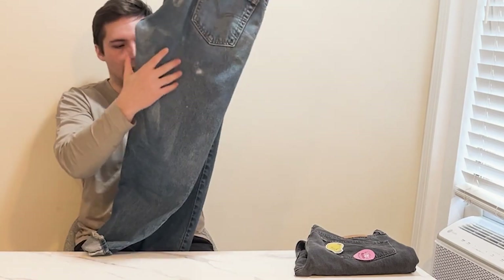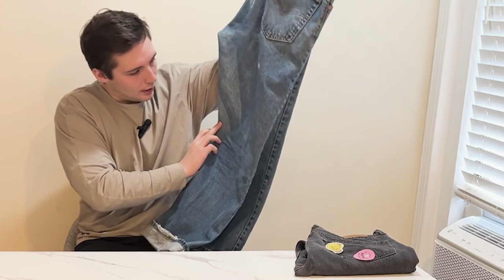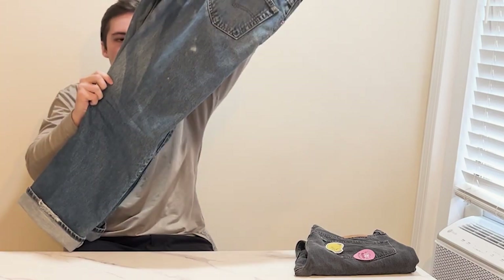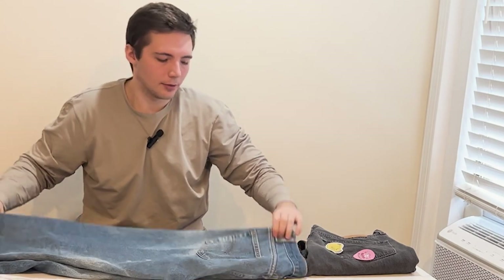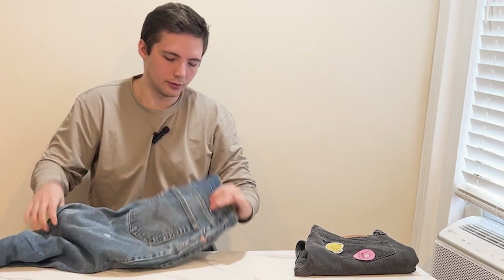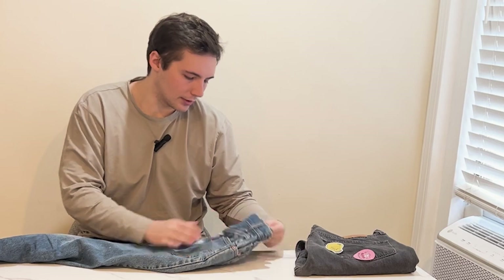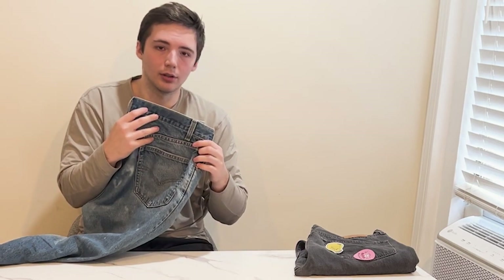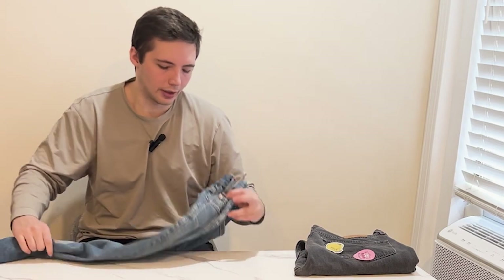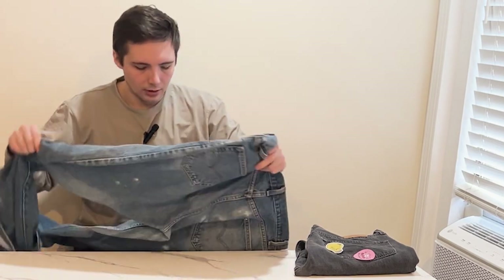Really good fades here — fades, bleach stains, whatever you want to call it. You can see the fading going on here; I really like that. These are a pair I'm wearing pretty often. The back tab was taken off, as you can see — no real fade marks from where the tab was, so it must have been taken off really early. Normally if you take it off later, you'll see a crazy fade mark there.